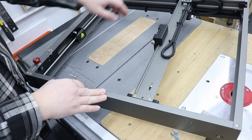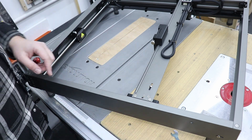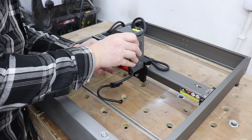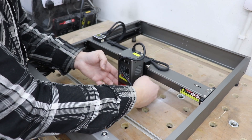I'll repeat the same process for the y-axis as the setup is exactly the same. Now let's install the laser module itself — slide it in and secure it with the bolts on the side.